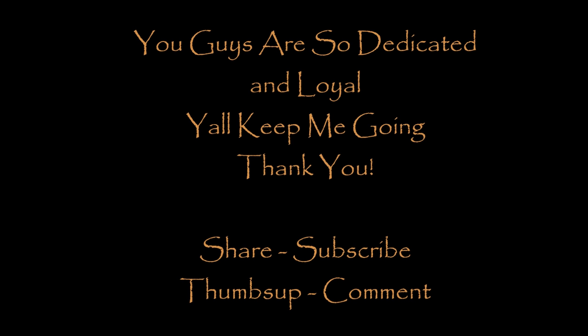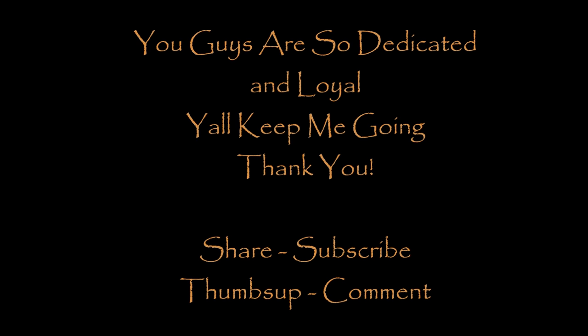Guys, I want to thank you for being so dedicated and so loyal. You guys keep me going — you are why I do what I do, and I want to thank you. If you really want to help me out, the biggest thing you can do is to share my videos and to subscribe. Give me a thumbs up, and I love your comments. So let me know what you're thinking. Enjoy! Bye-bye.